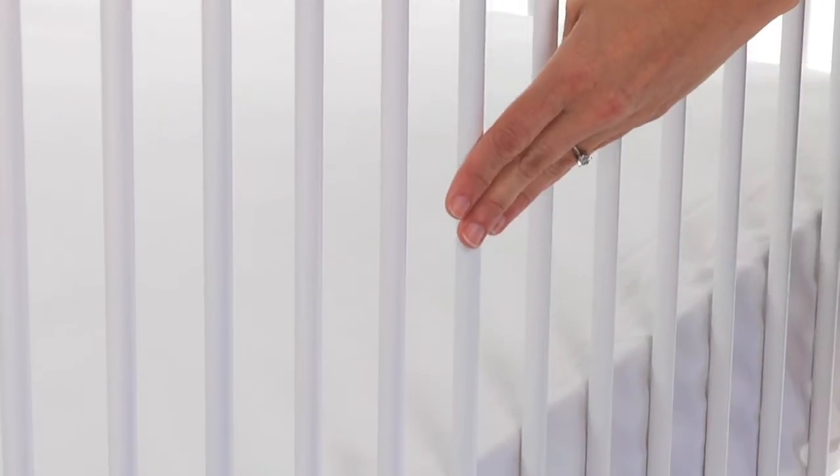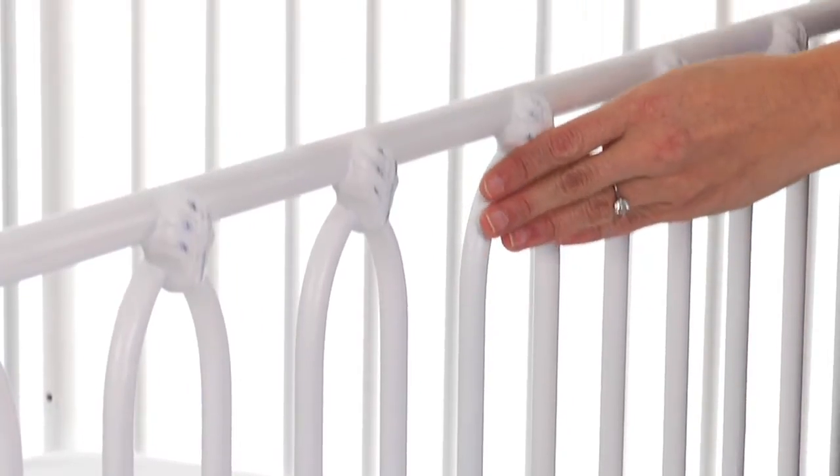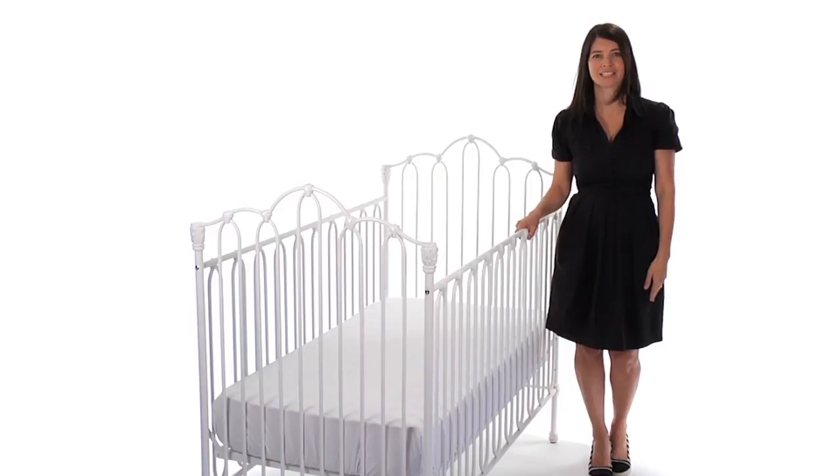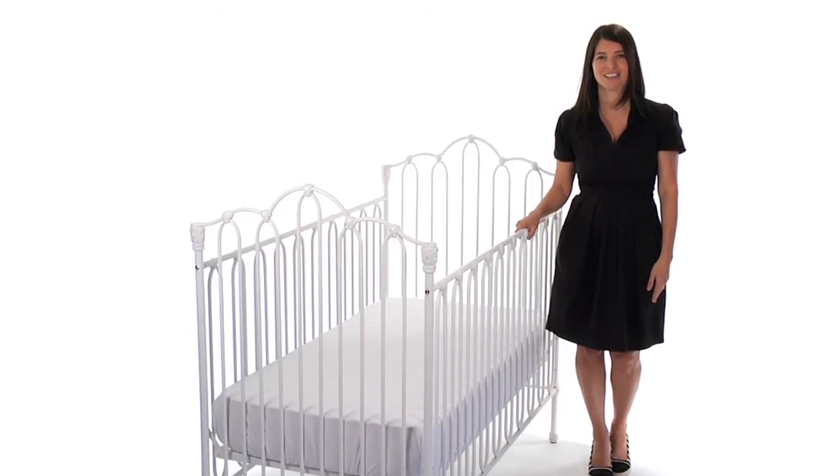The crib features sturdy fixed side rails. The mattress platform adjusts to three heights for lowering as your baby grows. Most importantly, the crib is tested to meet the highest U.S. and Canadian safety standards. The crib is available in Distress Simply White.